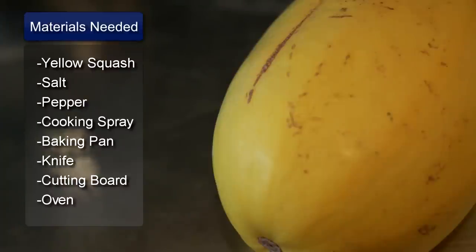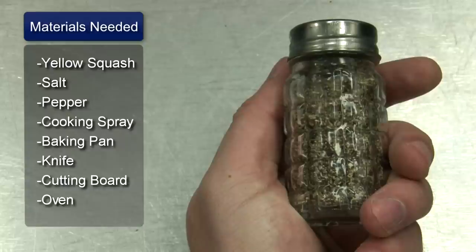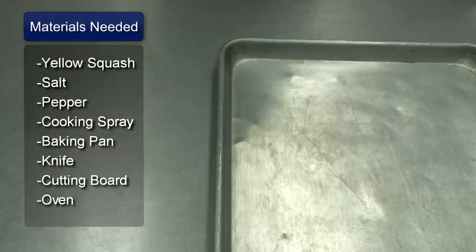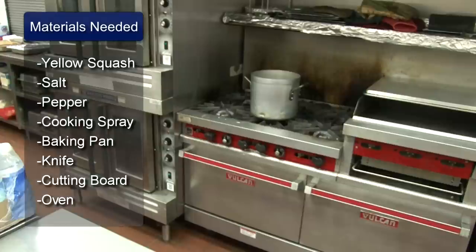Things you will need: yellow squash, salt, pepper, cooking spray, a baking pan, a knife, a cutting board, and an oven.